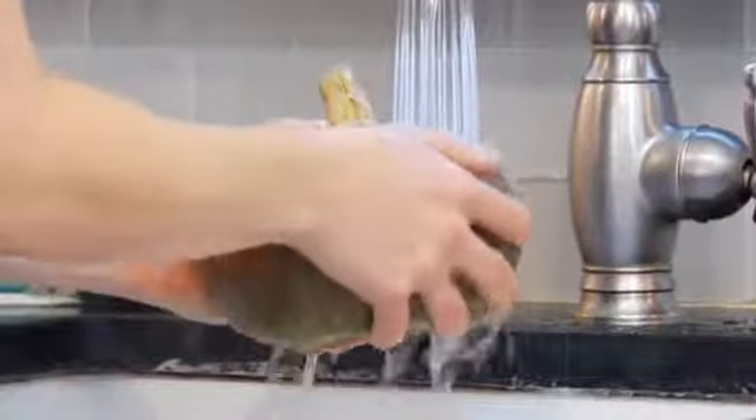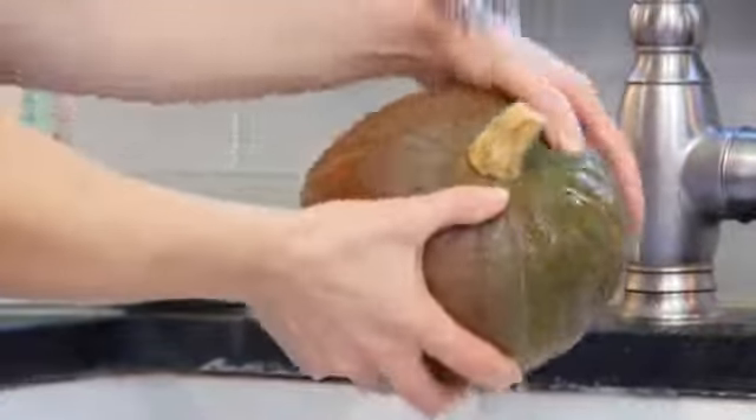When you're ready to work with your squash, the first thing you want to do is give it a good rinse under some cold water. Remember, that skin is edible, so you want to make sure everything is clean. Now the kabocha squash, in my personal experience, is probably one of the most difficult winter squashes to cut through — it is a hard-headed squash — so here is a trick that I have learned that works beautifully.